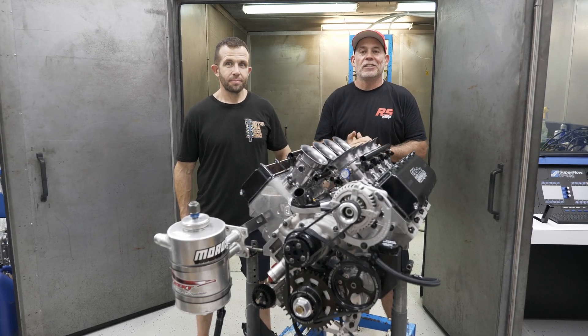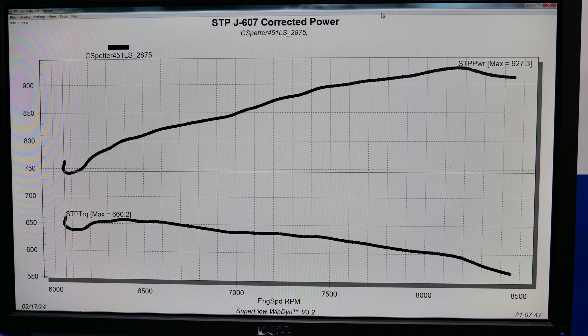The dyno work is finished. The engine made over 900 horsepower from 7,600 to 8,700 RPM where we stopped running it, with a peak of 927 to 929 horsepower.